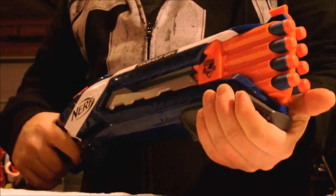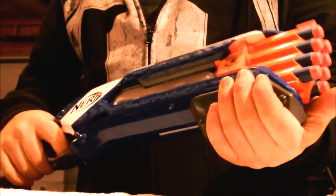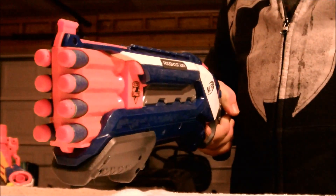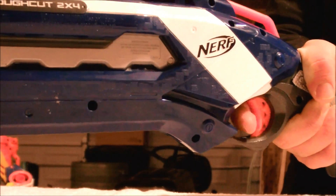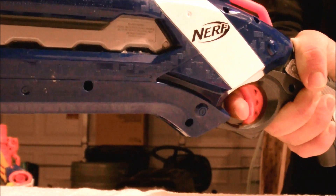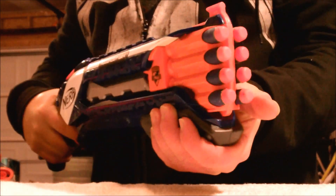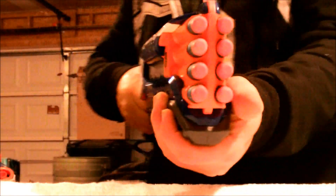Unfortunately, two of the primary features of the Rough Cut — the Slam Fire and the Select Fire — have both proven to be a little bit finicky. However, after playing with it for a while I have figured out tricks to each of them. With the Select Fire I was having some issues getting the barrels to fire independently on a consistent basis. What I discovered the trick was is to wrap your finger around the trigger a little bit further than you normally would and instead of pulling straight back, pull back at a slightly upward angle. Initially the Slam Fire did not seem smooth at all. I figured out the trick is to have your finger in the center of the trigger and to squeeze it very very tightly, while making sure you go through the full range of motion forward and back on the priming mechanism.